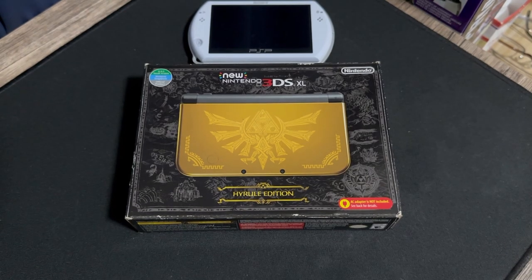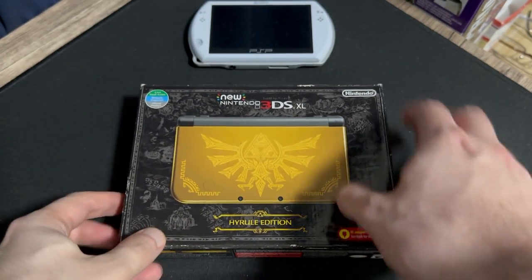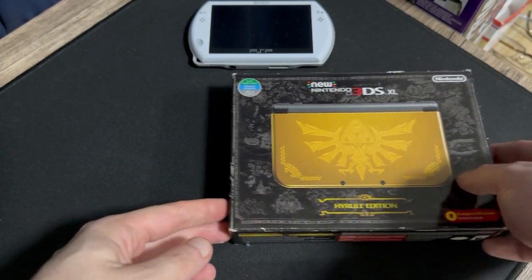Let's take a look. We've got the PSP Go out here just so we can see a little size comparison.